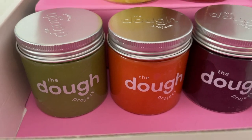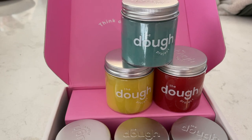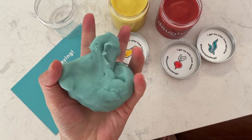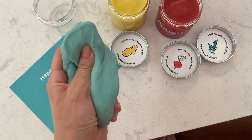If you guys don't have time to make your own Play-Doh, I will recommend the brand The Dough Project — link in the description box below. They use food to color their Play-Doh, so think beets, turmeric, spirulina, all that good stuff. So if you are looking for a store-bought edible Play-Doh, that is my go-to brand. I like to have a few jars at home just in case I don't have time to make Play-Doh. Alright, let's get into it.